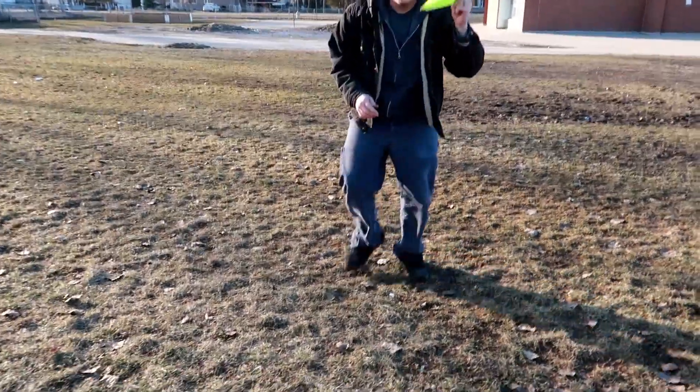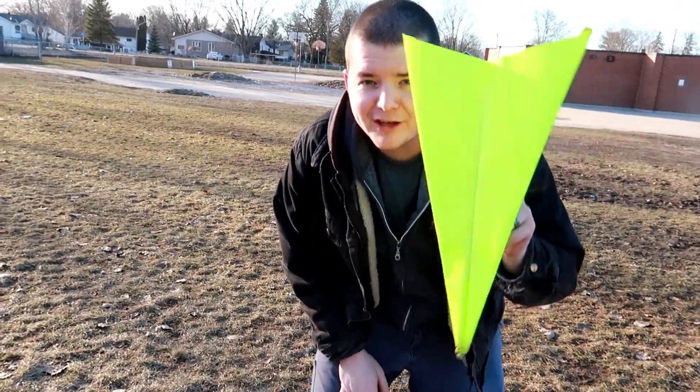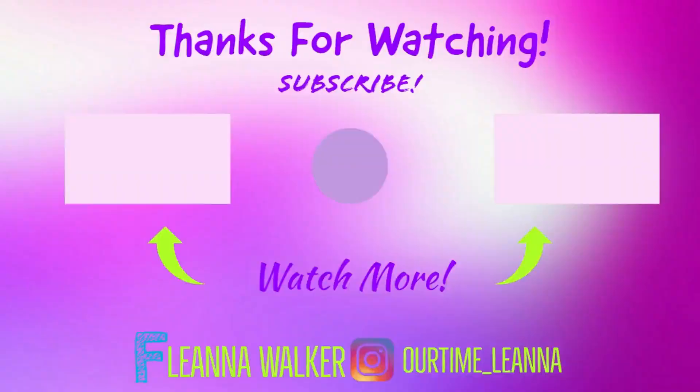Okay guys, paper airplane flying — let us know what you think of our video. Maybe try it out with your kids, and we'll catch you guys on the next vlog. Peace!